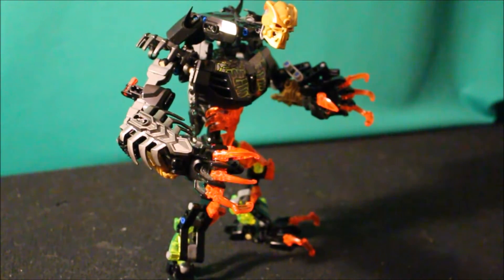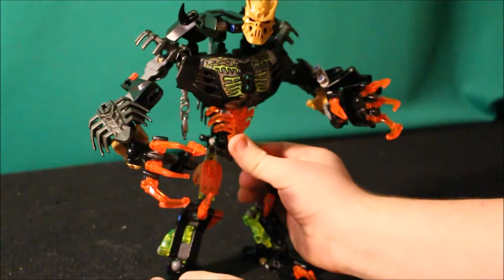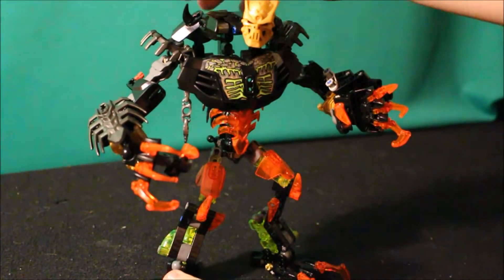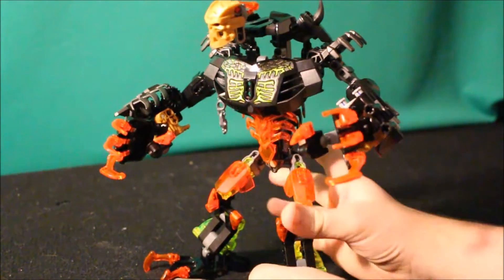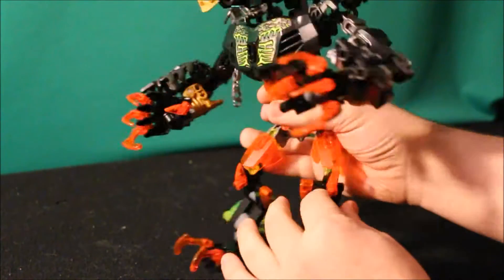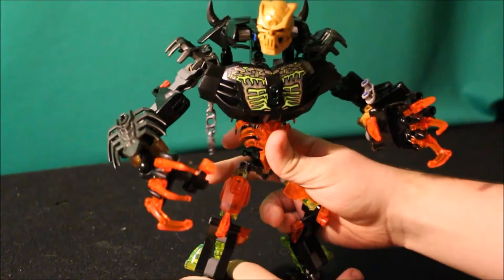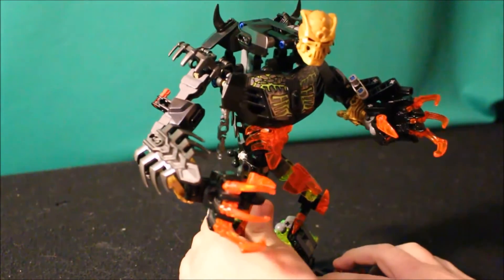Although it may look like a blatant ripoff of Umarak the Destroyer, you have to remember this is basically Skulker in a state where he's released all of his power. Naturally, if he's done it in an unstable manner, this is about what he would look like.